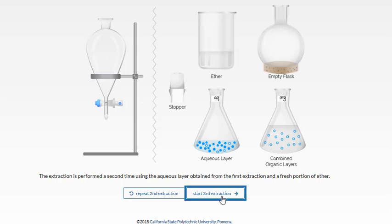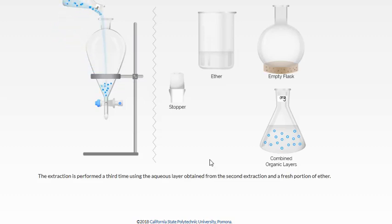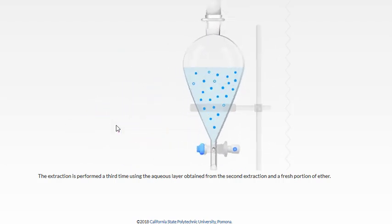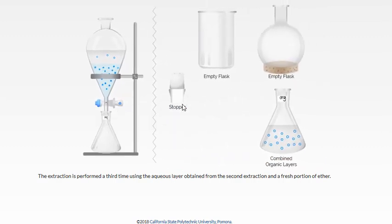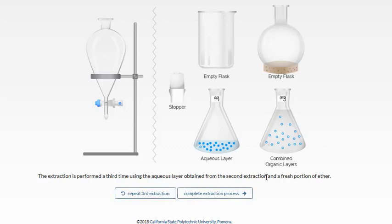Once the two layers have clearly separated, separate them into two different flasks. For the final third extraction, pour the aqueous layer back in with another fresh portion of ether to get the last bit of desired compound into the organic layer. Mix to achieve equilibrium, then drain the aqueous layer and add the organic to the same flask. We describe this as our combined organic layers, so all organic extracts go into the same flask.